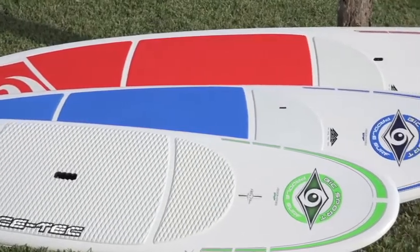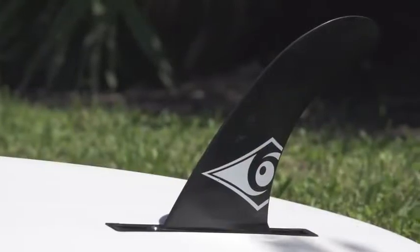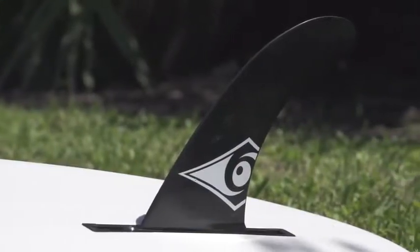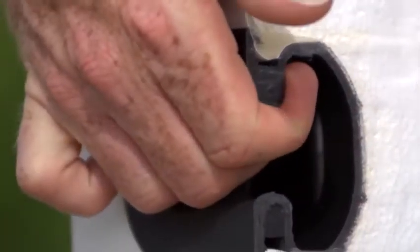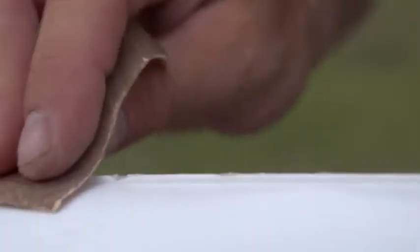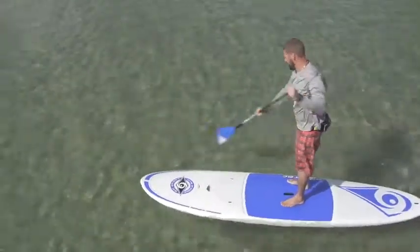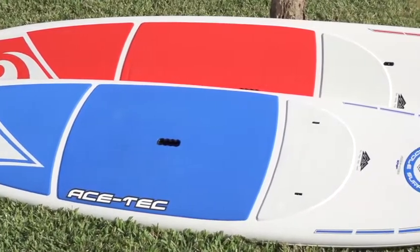AceTech Originals come in three sizes, all of which feature a fully convertible 2-plus-1 FCS fin configuration, which allows you to optimize board performance for either surf or flat-water conditions, a custom recurved ergo grip handle which makes the boards much easier to carry and load, and an integrated rail guard which can be lightly sanded as the board ages to remove burrs and knicks. The 10-6 and 11-6 Originals also come with two recessed deck attachment points which can be used to secure gear to the board.